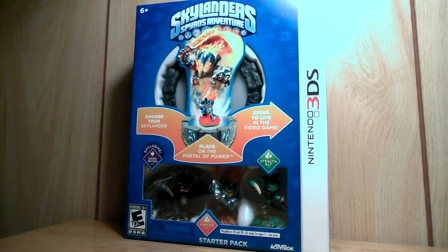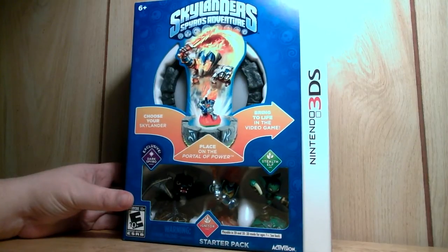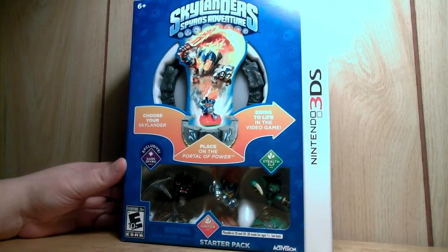Hey, what's up YouTube? I figured I'll do a quick unboxing of Skylanders Spyro's Adventure for the Nintendo 3DS.